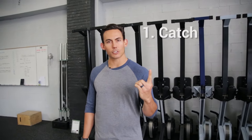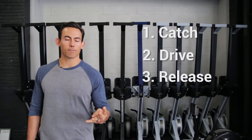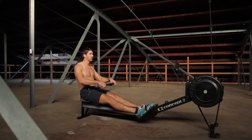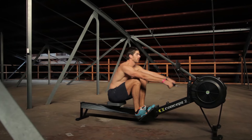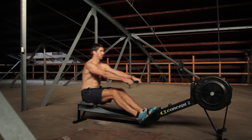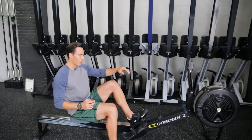The four positions of the stroke: number one, the catch; number two, the drive; number three, the release; number four, the recovery. We are going to move through those four positions. Once you learn those, you're going to have good positioning on the machine, which is really critical for you to move well.